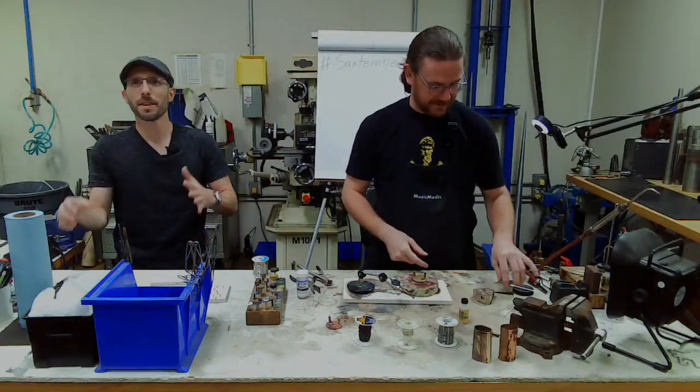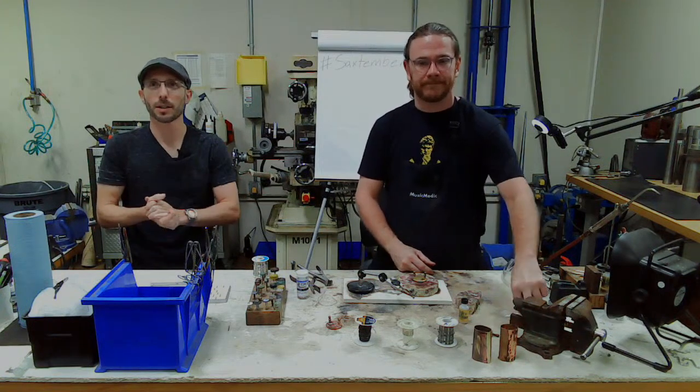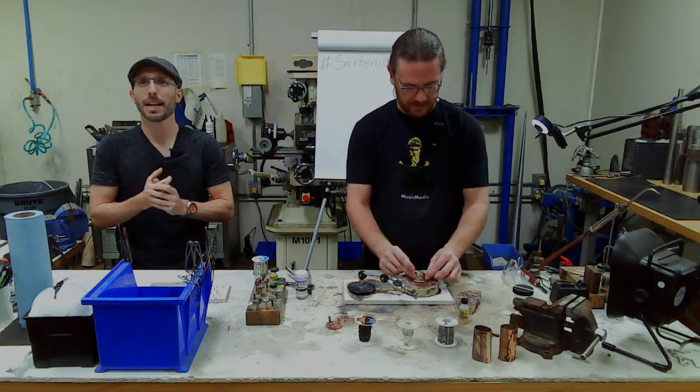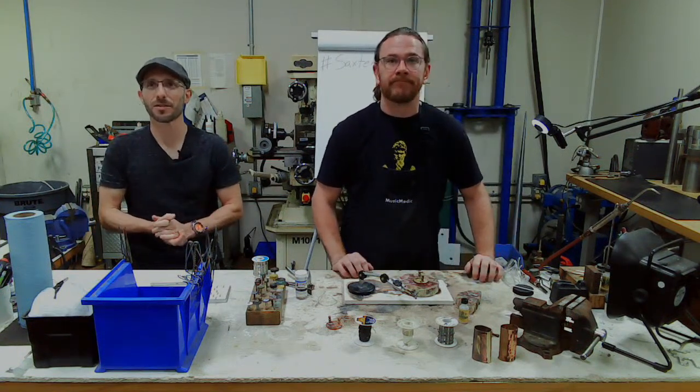Welcome everyone to our Wednesday Wisdom. We're just getting set up here for our soldering course preview. This is also our third week of Saxtember, and this week we are releasing our Wilmington tenor saxophone.